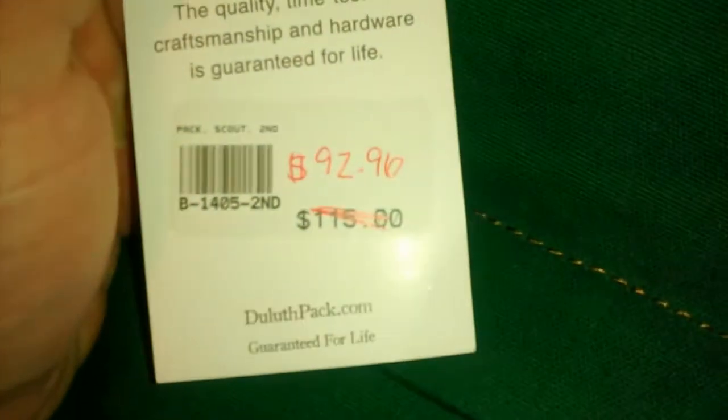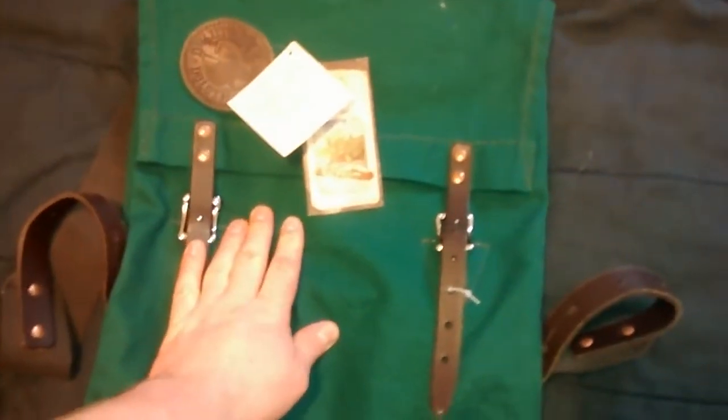Normally it's $115, but I got it for $92.96. Made in Duluth, not far from the store that I went to.